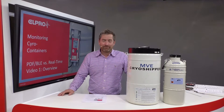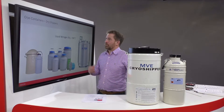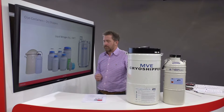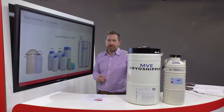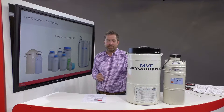Welcome to this video series on monitoring cryogenic containers, also called dry shippers. There are many different sizes available, from a few cubic centimeters to many hundred liters. They all work in the same way: they're filled with liquid nitrogen, which keeps the temperature at negative 196 degrees centigrade.